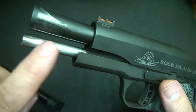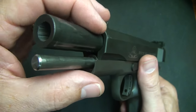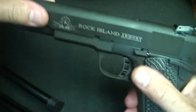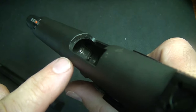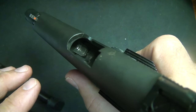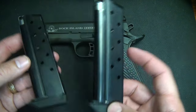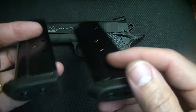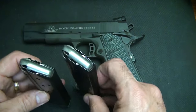It has a full-length steel guide rod and one of the bull barrels, which eliminates the bushing — so this is a bushing-less system. We'll break this down in a few minutes and I'll show you how that works. One important thing we'll also look at is this fully supported barrel. Firing 10mm with the pressures it generates, you really need a fully supported barrel. It comes with two eight-round magazines with rubberized base plates that can be removed, and you can put polymer or aluminum drop plates on the bottom to protect them.